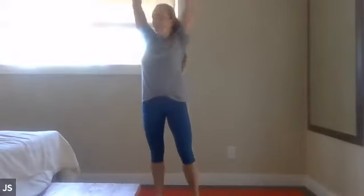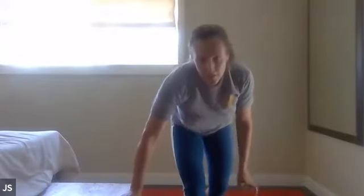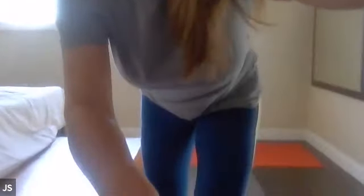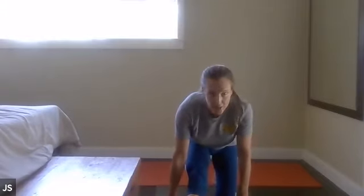Inhale — arms go up. Good. Exhale — hands come down. Nice. Inhale — arms go up again. Exhale — hands come down. All right, we're going to lunge — left leg forward. We're going to walk that down, right leg back. We're starting to warm down. Low lunge on the ground — shoulders over your hips. Gently guide your left side forward. Nice. Inhale, exhale — sink your hips back towards your heels.